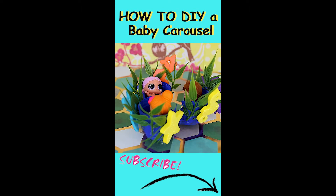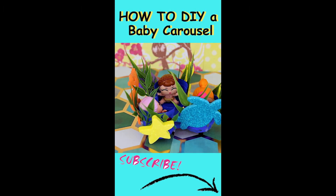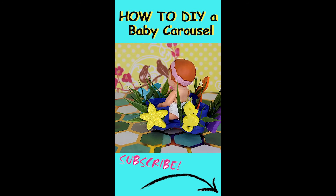All the little babies love riding in their new carousel. They want to ride it every day, and so does the big baby.